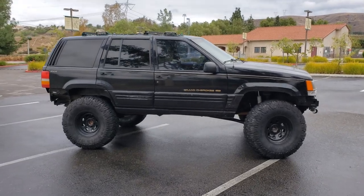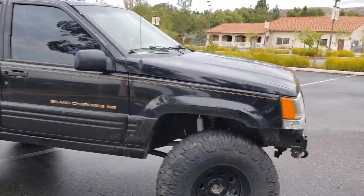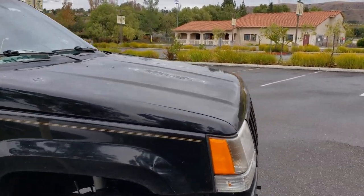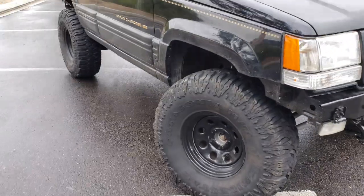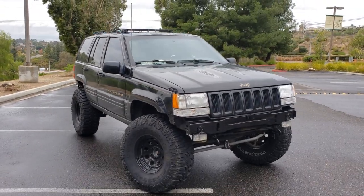Hey guys, so this video is going to be about my '97 Grand Cherokee. It's a limited with a 5.2 liter engine, and it's basically going to show you what you could do without a whole lot of money.